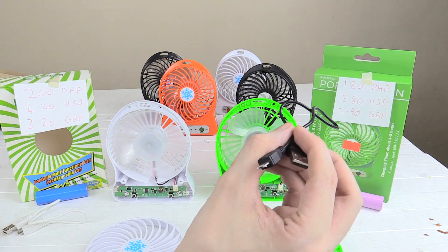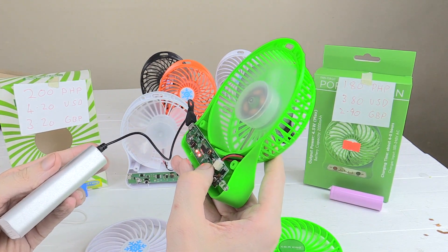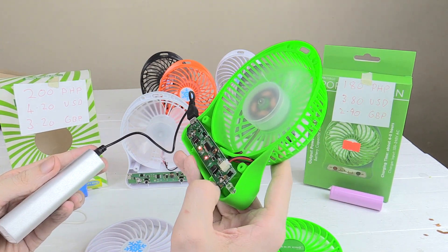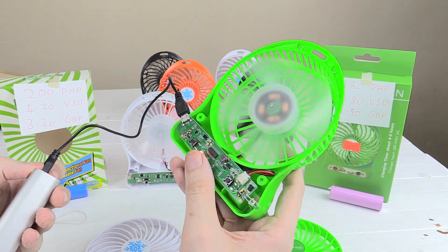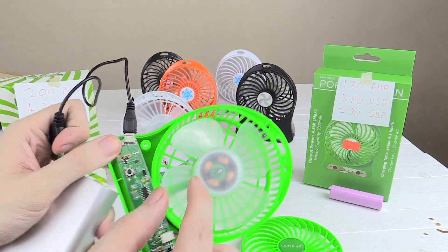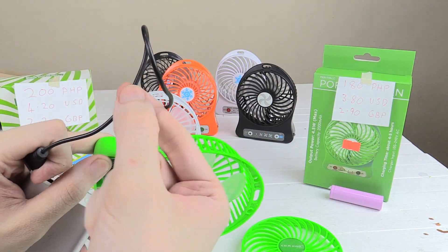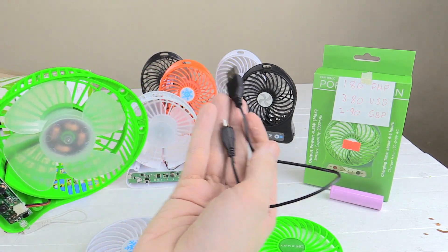Now let's try the same experiment but using the cable that came with the cheaper fan. Put it on setting one — no problem. Setting two — no problem. Setting three — turns off. And it will keep doing that because it cannot carry enough power over this little cable. And if you leave it on setting two, this cable actually starts to get really hot, which means they're using very, very thin wires inside. It's absolutely junk.